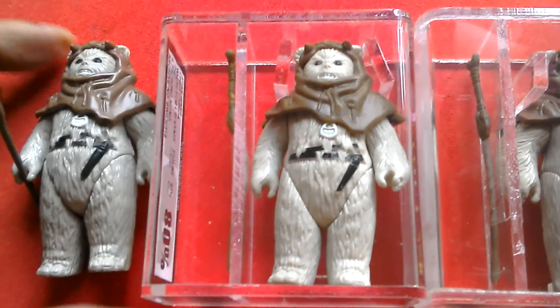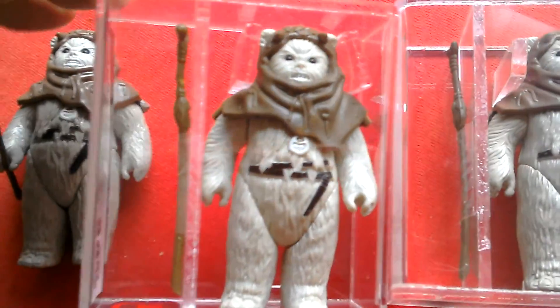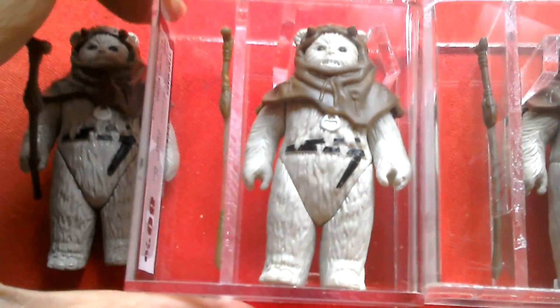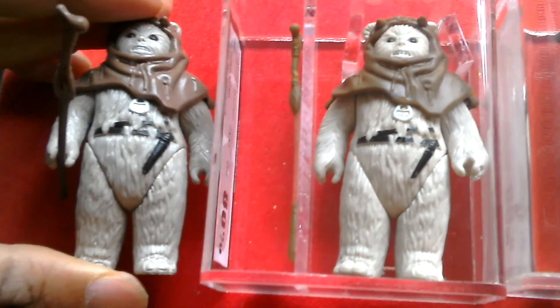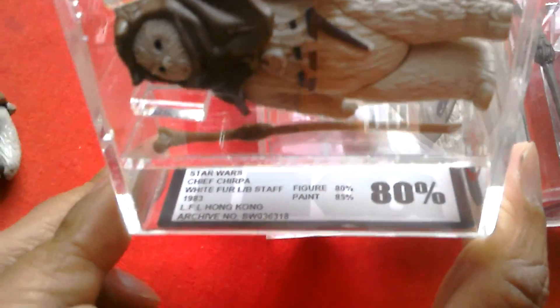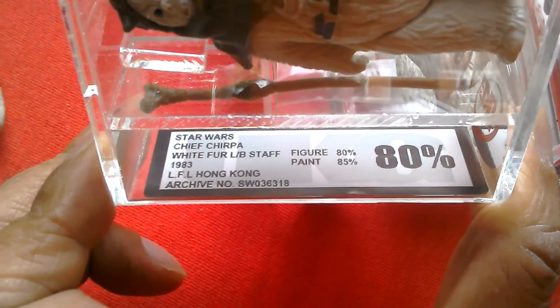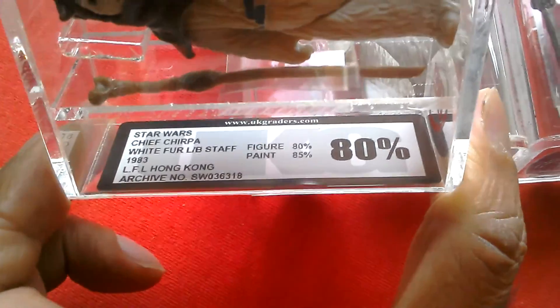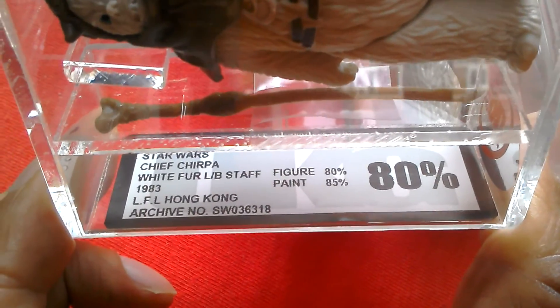This is the latest one I got. This is the white fur variant. It's certainly a lot paler than the other Chirpers — this one you can tell is a bit more grey, whereas this one's a lot paler. It's UKG graded. It says Chief Chirper, white fur, light brown staff, figure 80, paint 85, overall grade is 80%. Lucasfilm Limited, Hong Kong. Archive number is Star Wars 36.